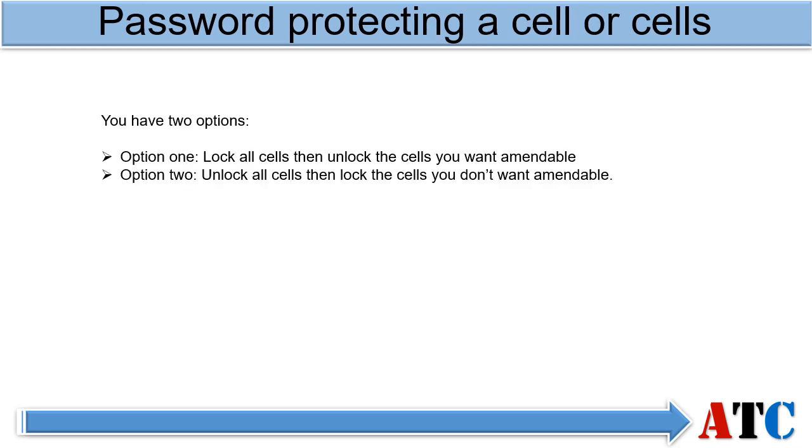For protecting individual cells, you have two options. Option one: lock all the cells and then unlock the cells you want to be amendable. Option two: unlock all the cells and then lock the cells you don't want amendable — basically just the reverse. I am going to show you option one to keep it simple, but I will make notes in green for option two.